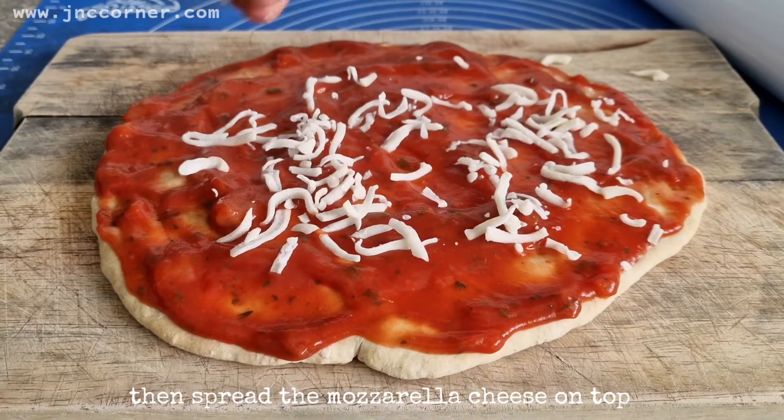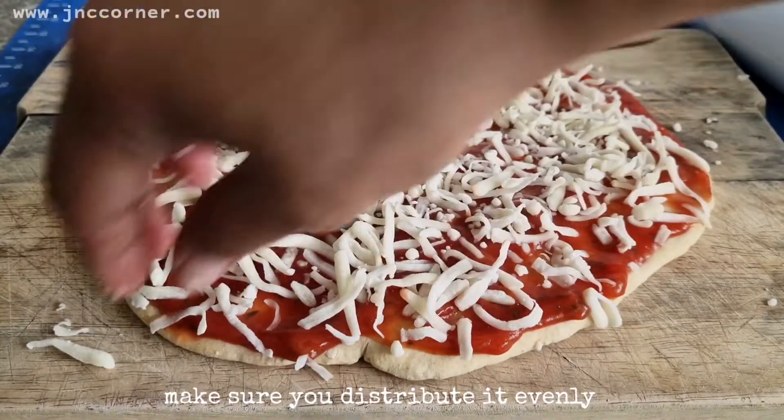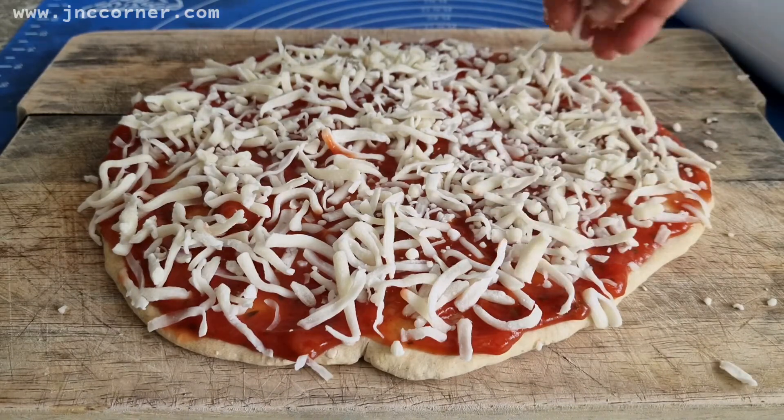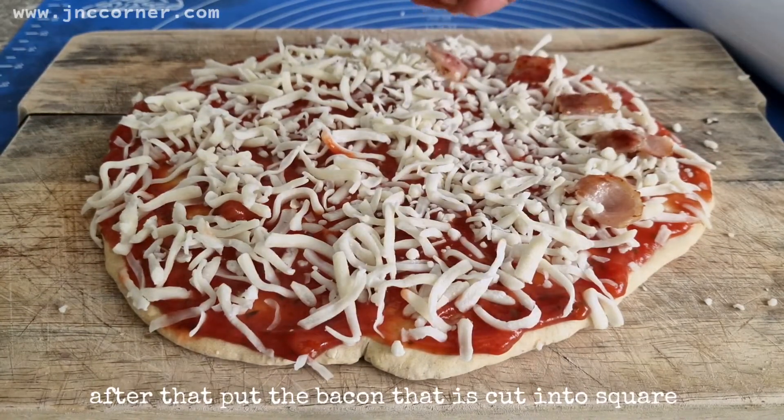Then spread the mozzarella cheese on the top. Make sure you distribute it evenly. After that, put the bacon that is cut into squares.